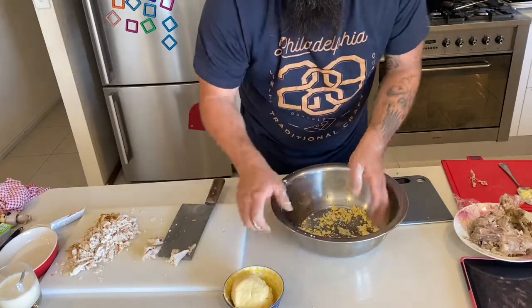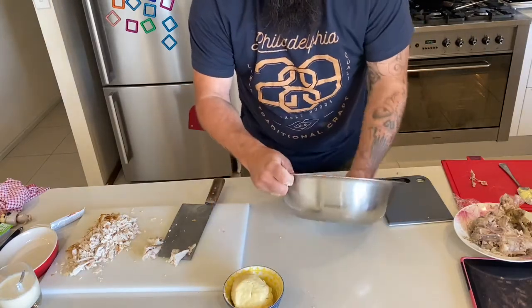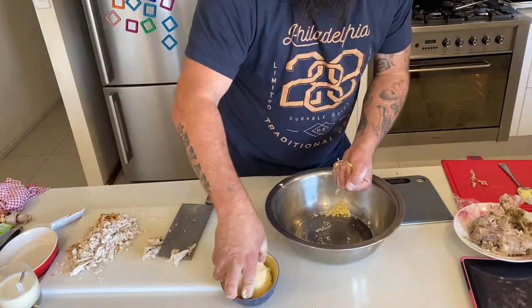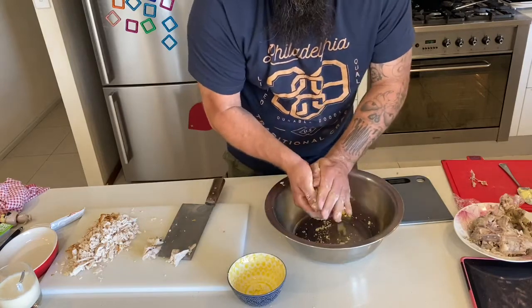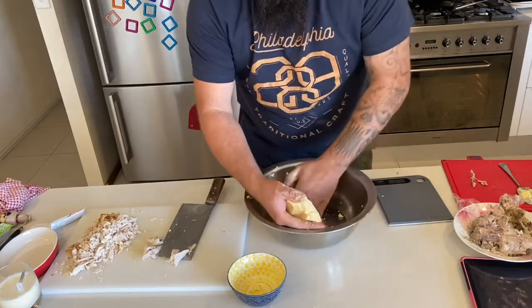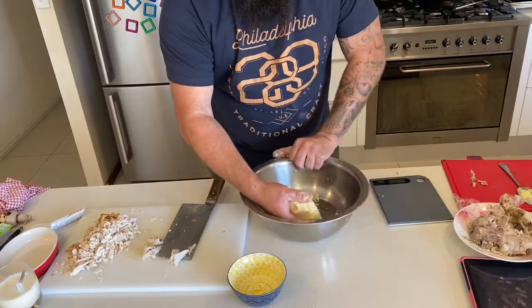Sit it to the side. You can just roll out what you need. If you make a larger batch, roll it out and freeze the rest. Just want to get all the last bits in there - waste not.